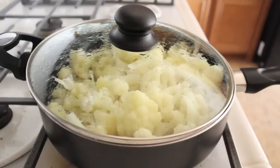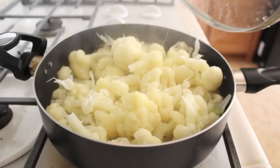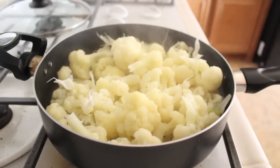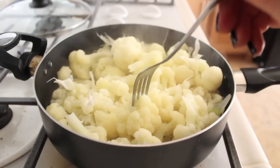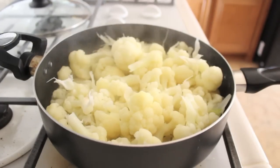So once you're done, it should look like this. By taking a fork, we are going to make sure that when we insert it, it's going to come out clean and pretty much just fall off your fork. That's how you know it's ready.